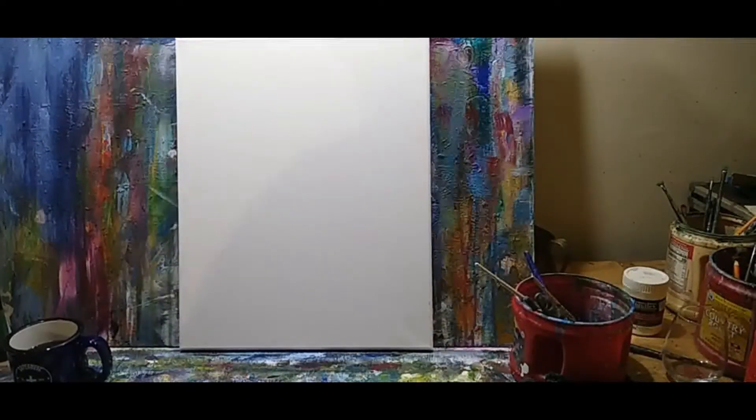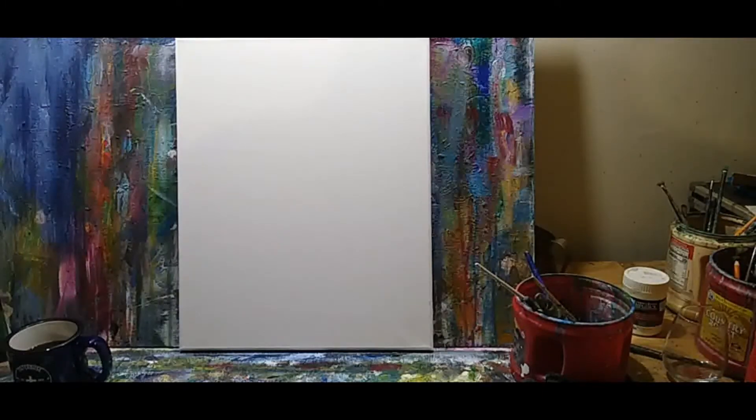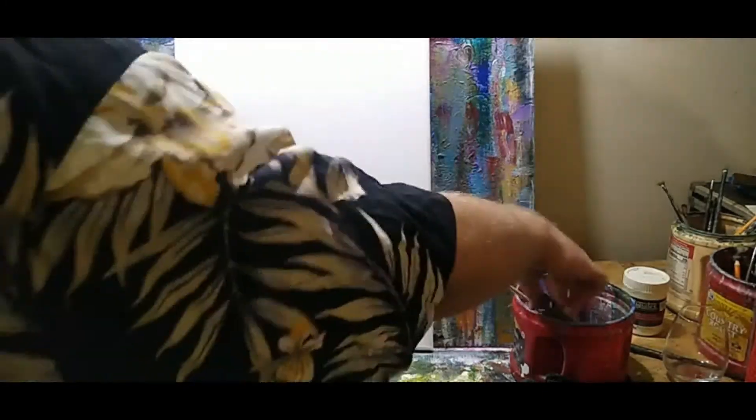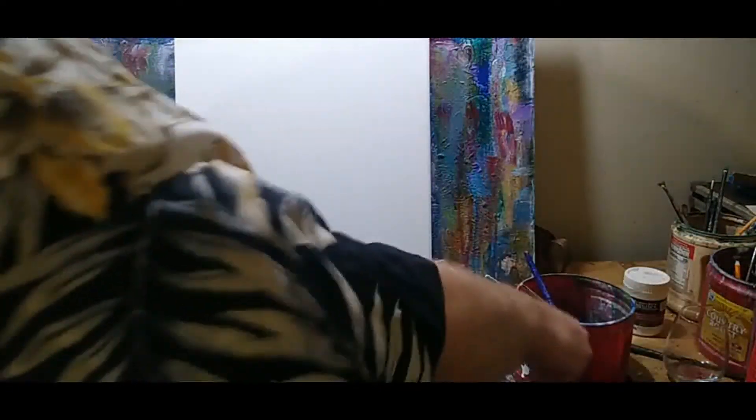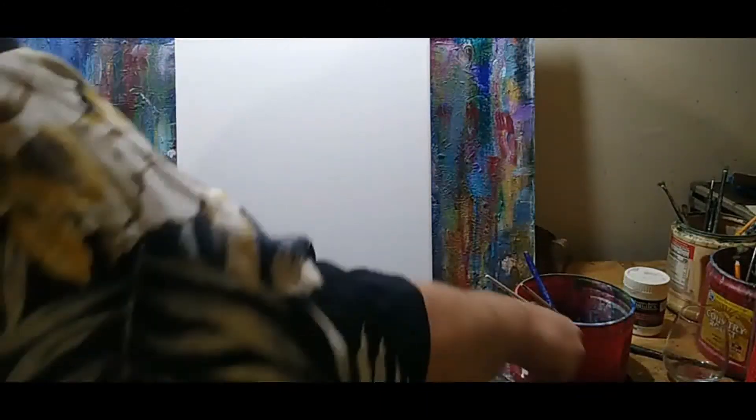What we're going to be painting today is not what I would call fine art. It is simply a decorator piece — something anyone can do. Most of my videos and live paints are geared toward beginners who want to break into just trying out their hand at painting. What we're going to paint is just a sunset and some palm trees.